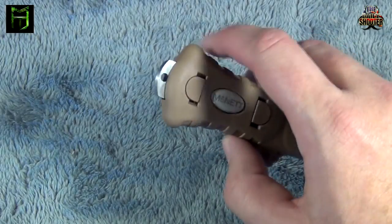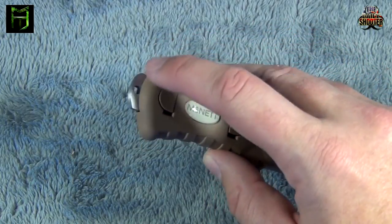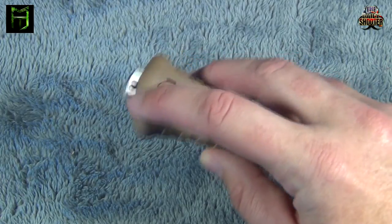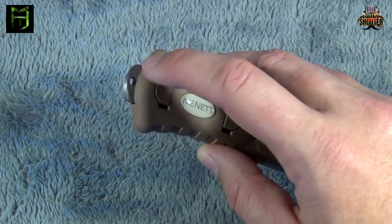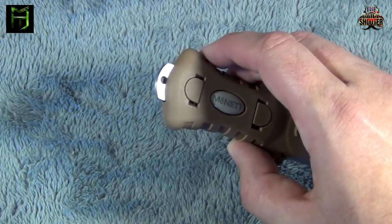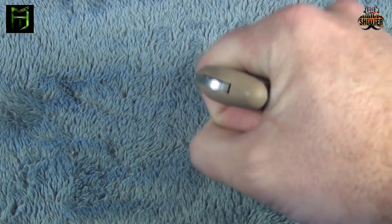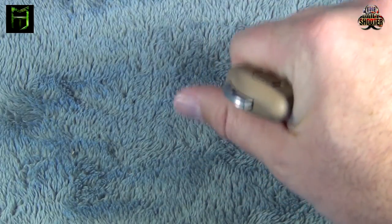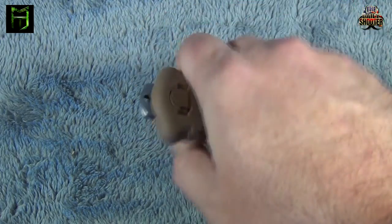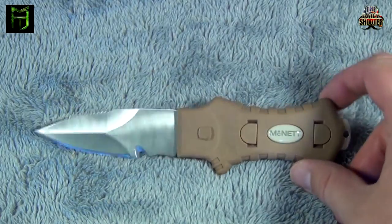One of the other features that I really like, and I've become a big fan of having on my knives, is the glass breaker. As you can see, there's a small hole there if you want to run a small lanyard through that — 550 paracord maybe. But it has a nice glass breaker on the back, so if you need to escape a vehicle or somewhere where you're trapped by glass, you can simply grab the knife, even while it's in the sheath, and use that to smash the glass. A nice feature to have on your utility knife.